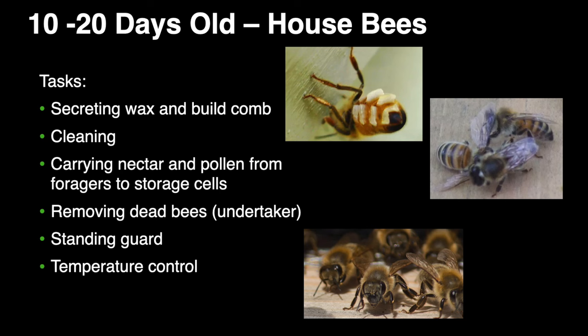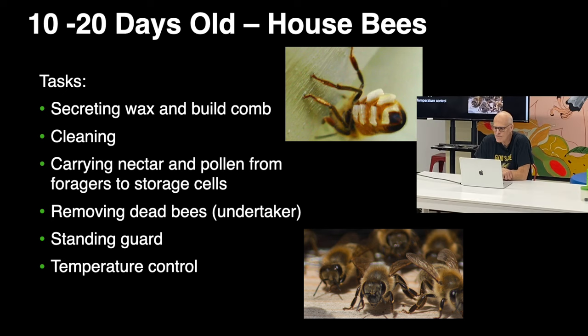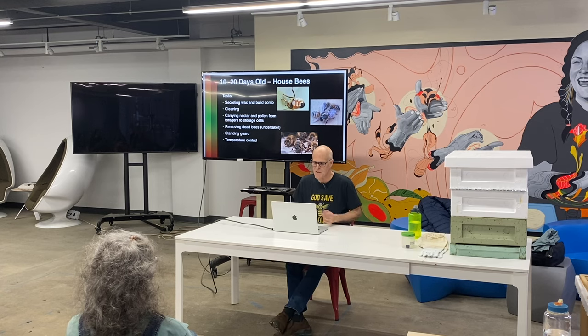Here's a great picture of a bee secreting wax out of their wax glands — these little flakes get collected and molded into shape. Guard bees wait at the bottom of the hive entrance. If you walk out to your hive, you'll see bees on the bottom just kind of waiting, because that's what they do.